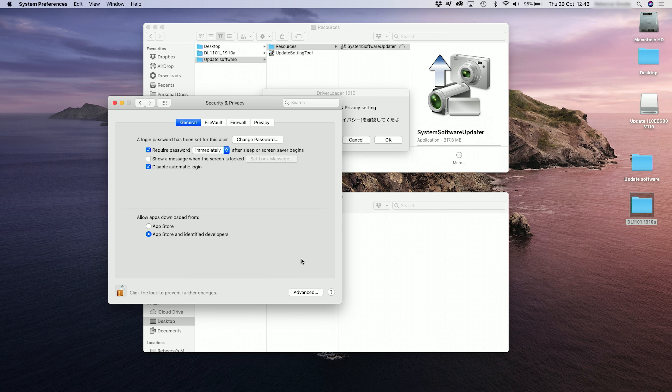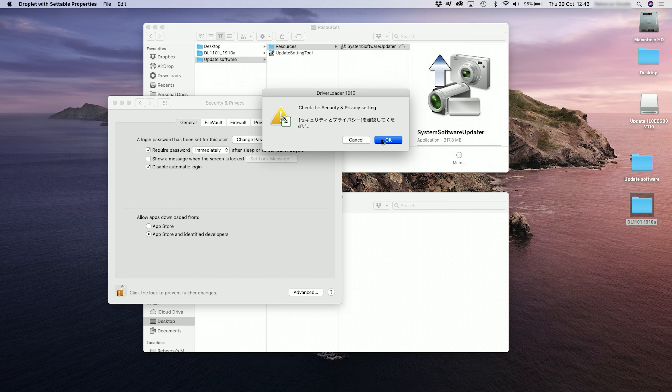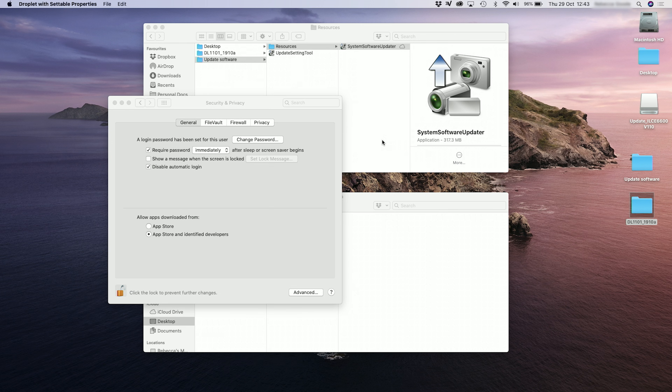You might also be asked to restart your computer. If so, restart it and then drag and drop the system software updater onto the driver loader for the second time once it's all started up. You might then get a couple of windows talking about system extension blocked and a Japanese one asking about security and privacy settings — click OK on both.